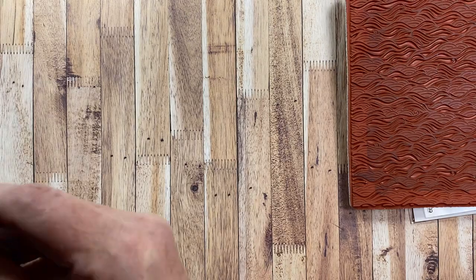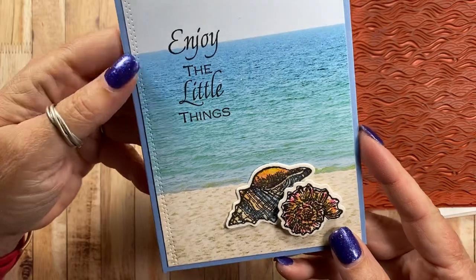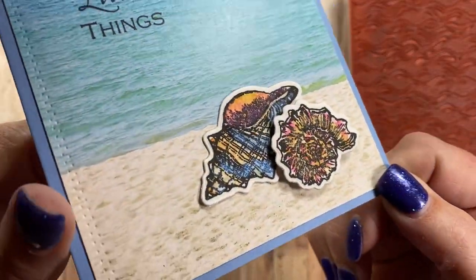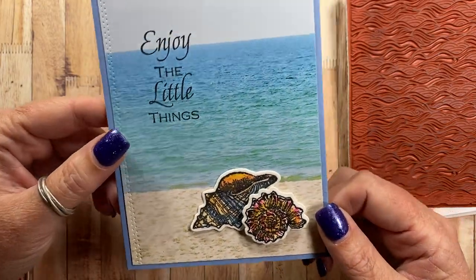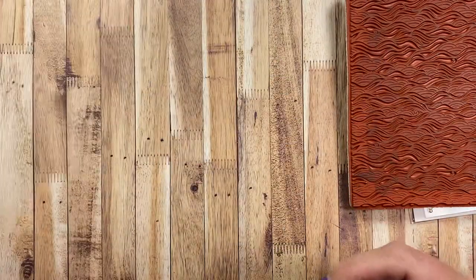So the first card I have to share uses that sentiment from the May Impression Obsession limited edition set. I die cut a couple of these shells and watercolor painted them with some shimmer paints. I think they turned out really fun. I adhered them to the card using one of the pieces of paper — it made a really cute card and super easy as well.